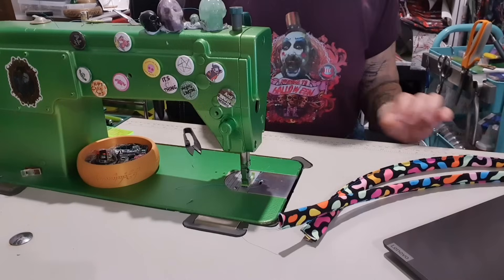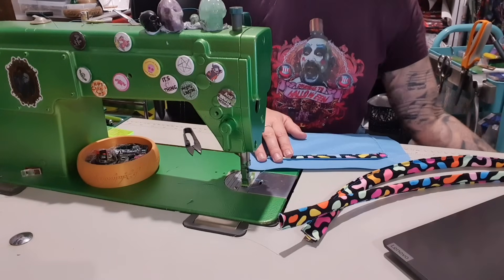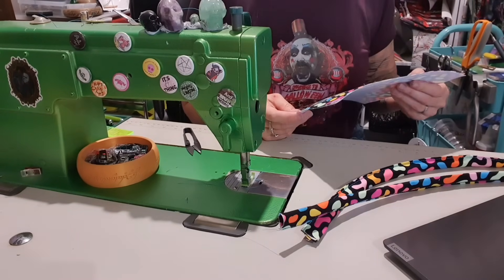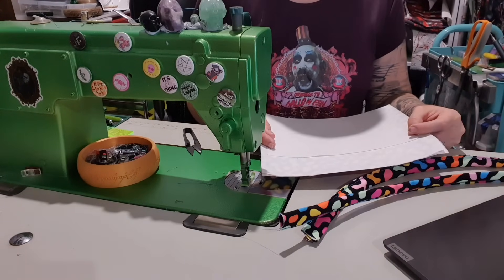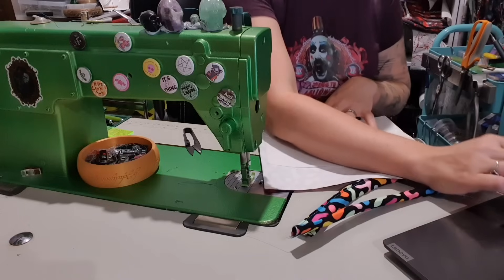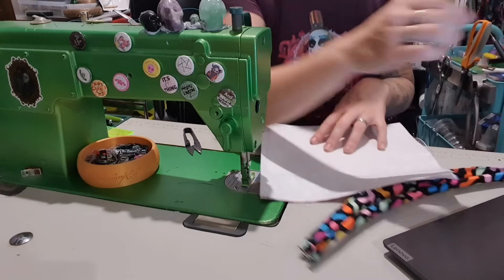Ta-da! So we are going to attach the handles. Lay the main panel right sides down and fuse glue the main interfacing, leaving two and a half inches from the top. Okay, I already did that. And now use double-sided tape to hold down the main lining panel. So we are going to take this and attach it to this like so.